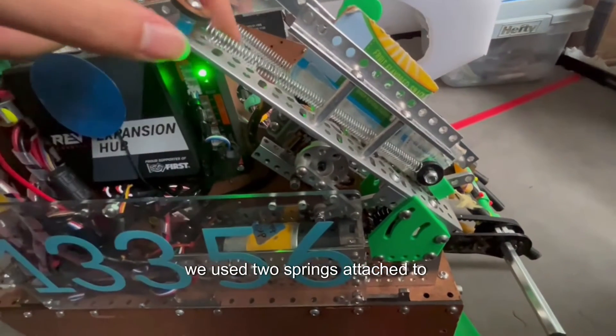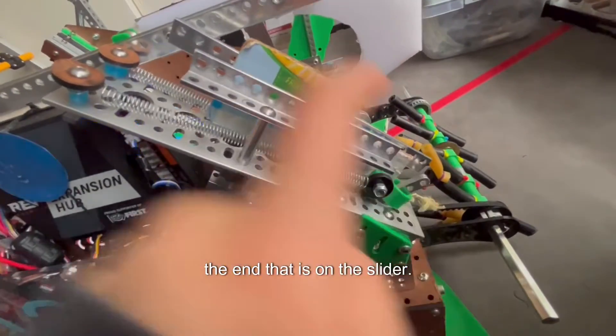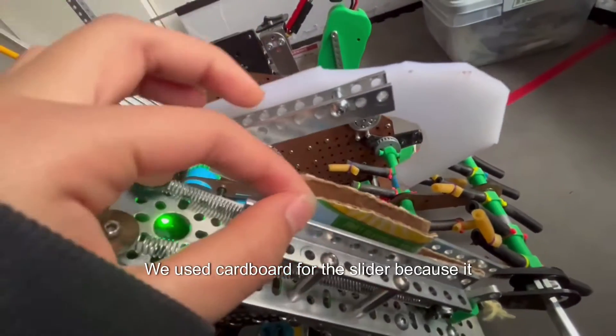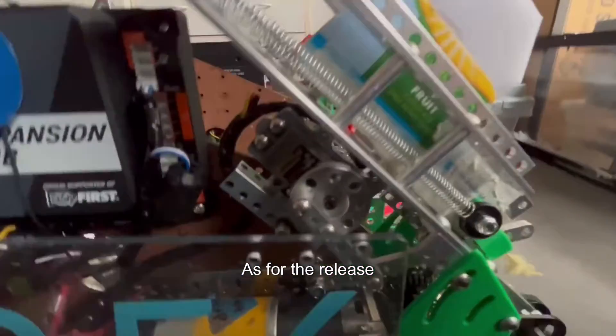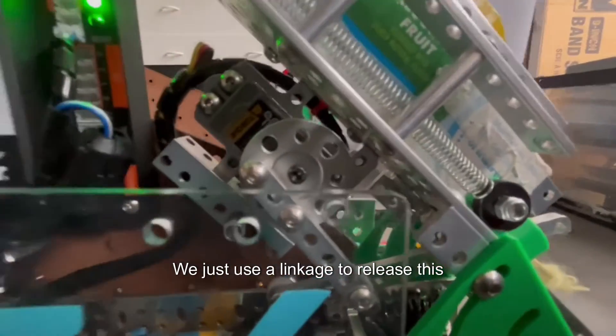For the drone launcher, we used two springs attached to the front that are attached to a clip at the end, which is on the slider. We used cardboard for the slider because it was lighter, which makes the launching speed faster. For the release, we used a linkage to release the mechanism.